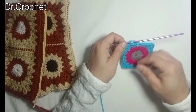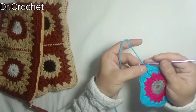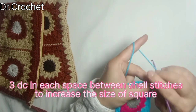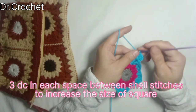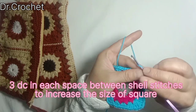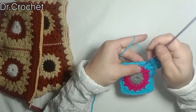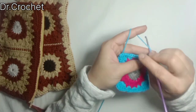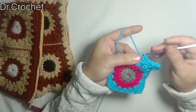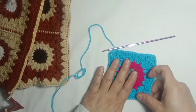You can see it is converted into a square. Now make slip stitch to come to the corner of this square, chain 3 — that counts as one double crochet — and make two more double crochets in the same space, chain 2, again three double crochets to form this corner. Now make three double crochets in each space between the section stitches to increase the size of the square. Join with slip stitch at the end of the work to the top of the stitch.